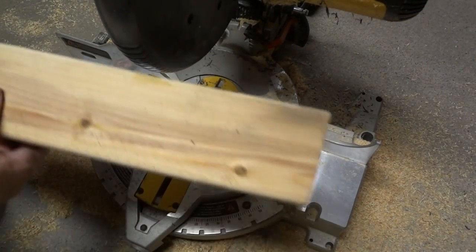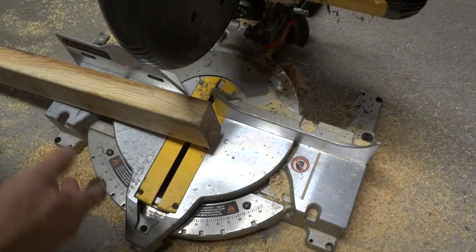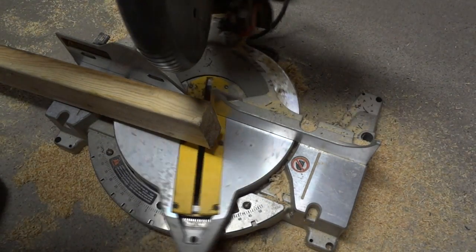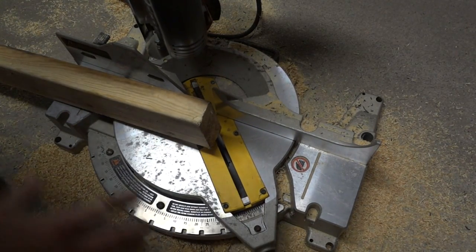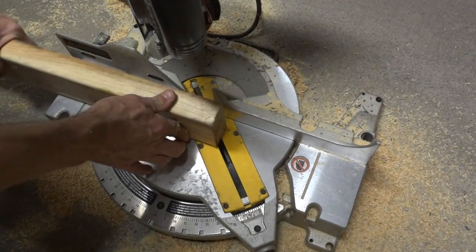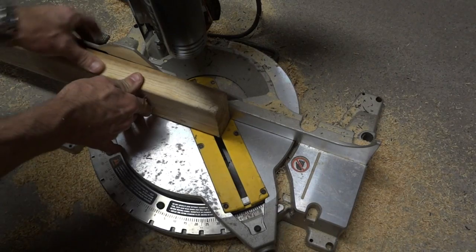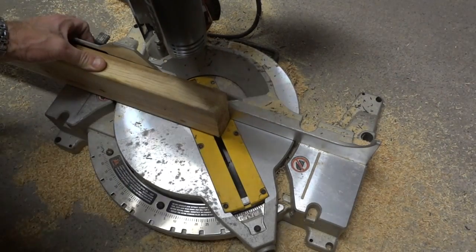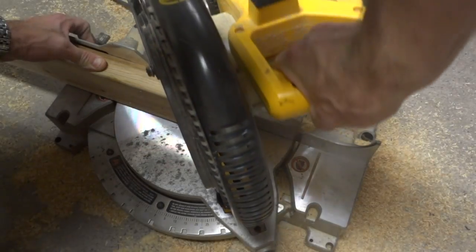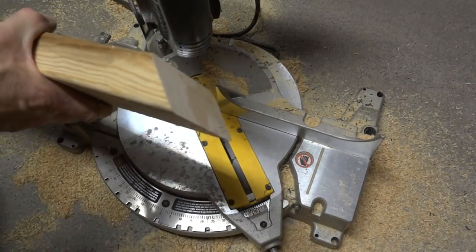I've got my 2x4 here. It's about 4 feet long, which is a little bit longer than I really need, but that's okay. I want to leave it long because I want to have a little bit extra to clamp with. So what I'm going to do is cut a 45-degree angle off the end here.